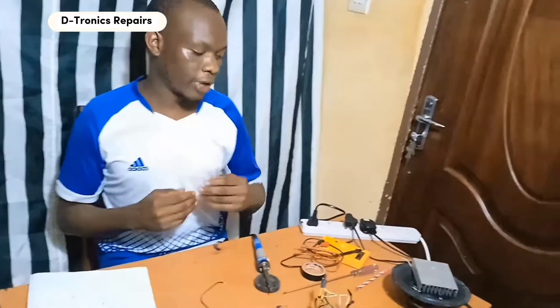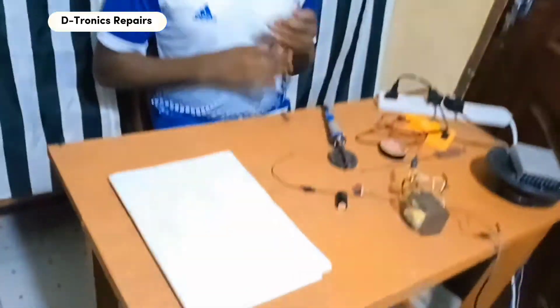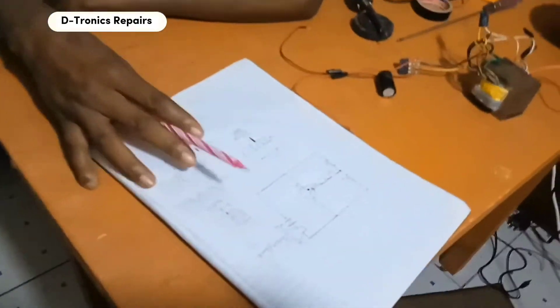Welcome to my YouTube channel. In today's video I'm going to teach you how to make a simple amplifier at home. Just before we begin, I'll teach you some basics on how an amplifier works. In our case, the amplifier is a transistor, and I can show you using my diagrams here.